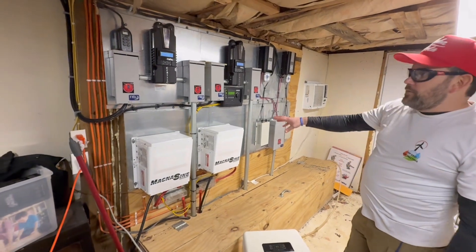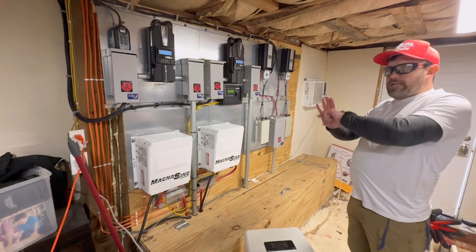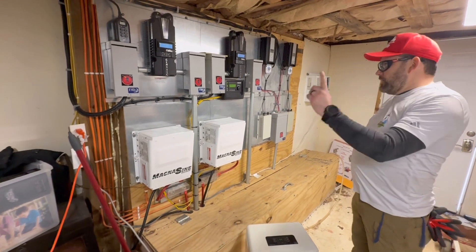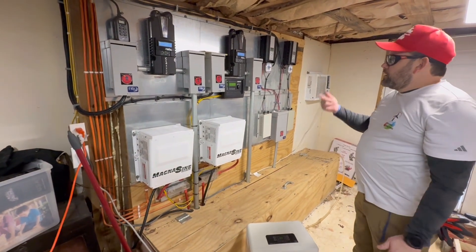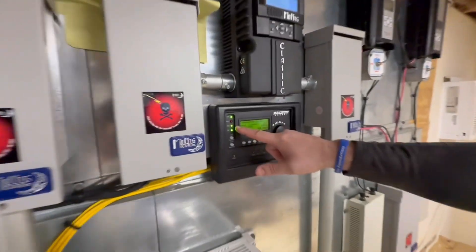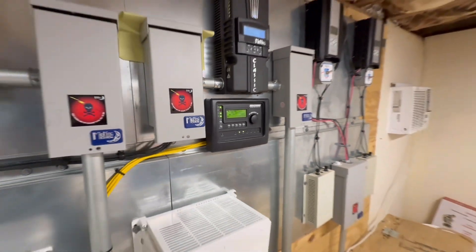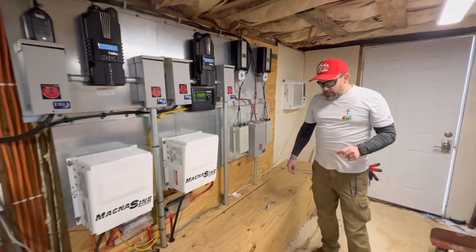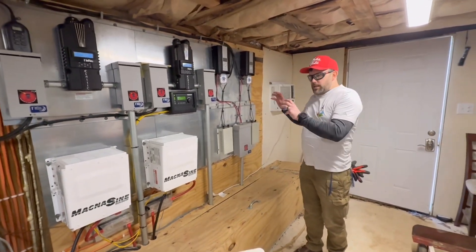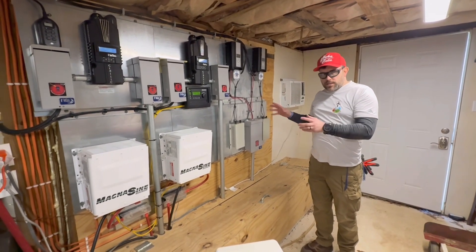AC power is coming in through these units passing on to the load, so if for some reason the system gets low the power will pass by. You can see right now that the charge is on standby — if it kicked in it would obviously be solid. This is one example of an install we've done many, many years ago — this is a decade ago now.